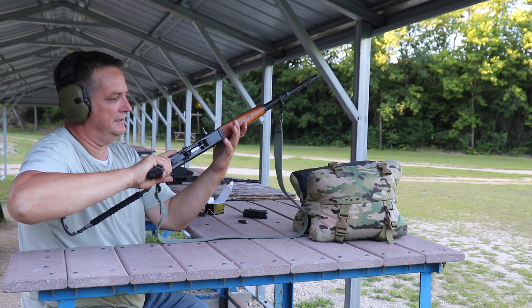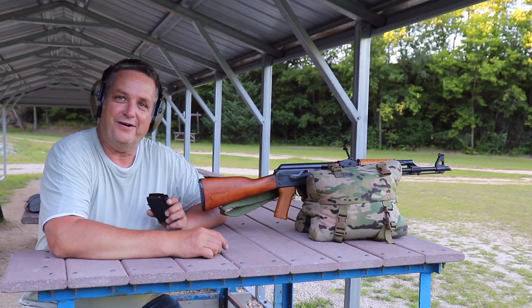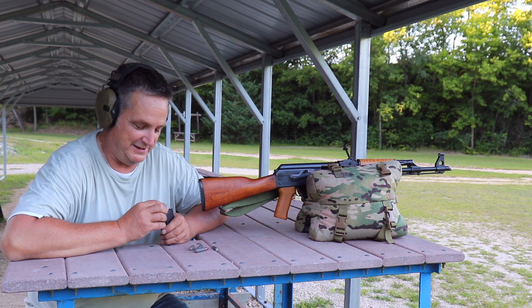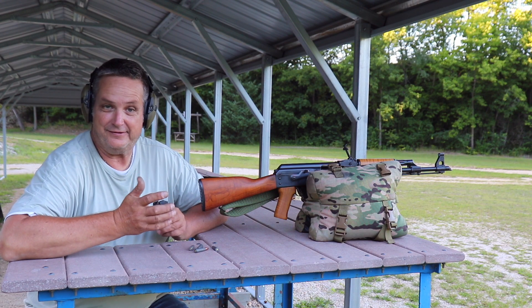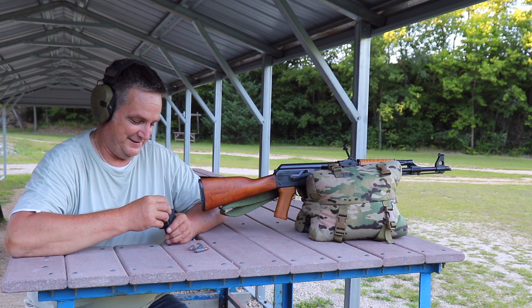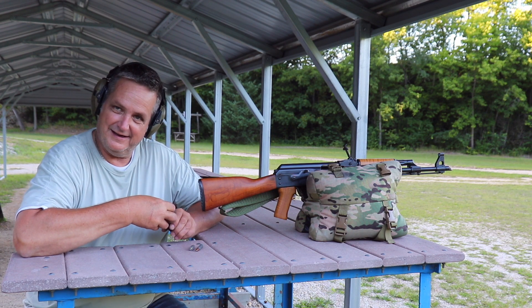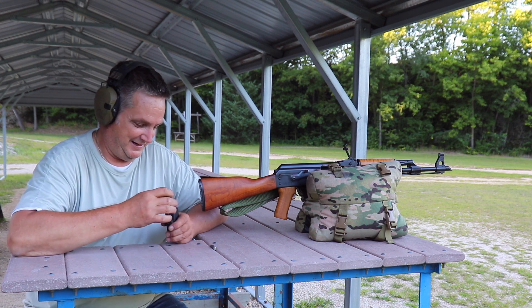Such a beautiful rifle. That was an impressive group out of the M70 AB2, at least with iron sights. I think you guys will be — I don't know if you'll be impressed, but it was pretty good when I show it to you back at the shop.